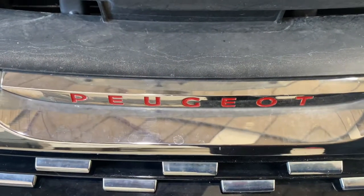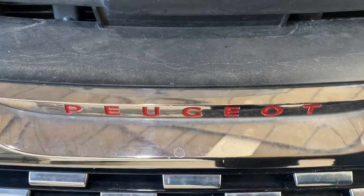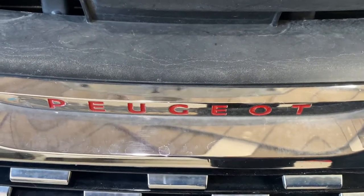Hello and welcome again. Today I'm going to show you how to get access to your oil filter on your Peugeot 208 GTI.